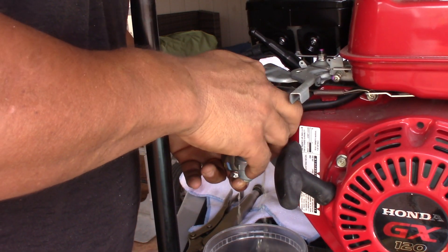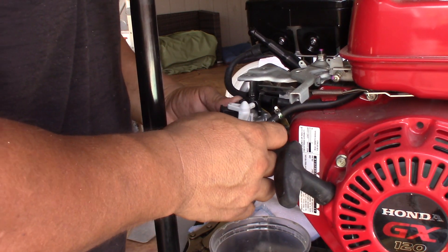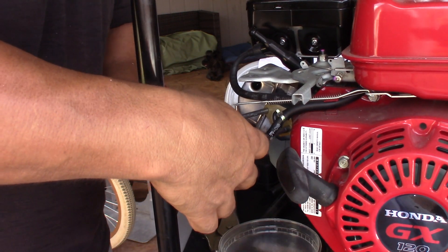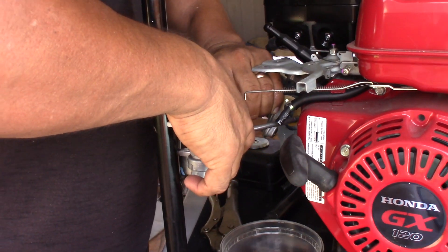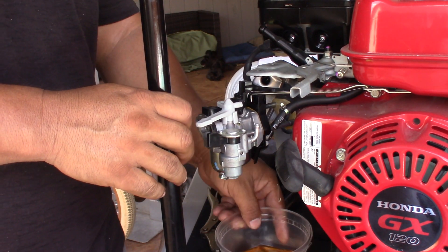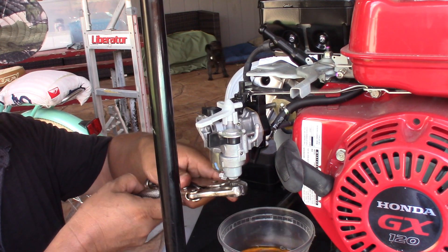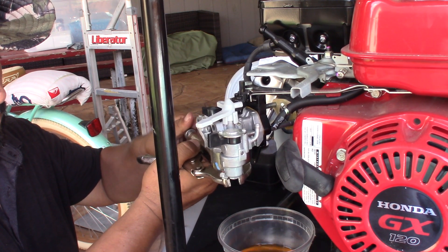I didn't spend any money — I just use brake cleaner to clean it up. But you can tell, look at the gas — it's old gas from two years ago. This is a pretty good water pump. Look at the gasoline, look how jelly-like it is on the bottom.